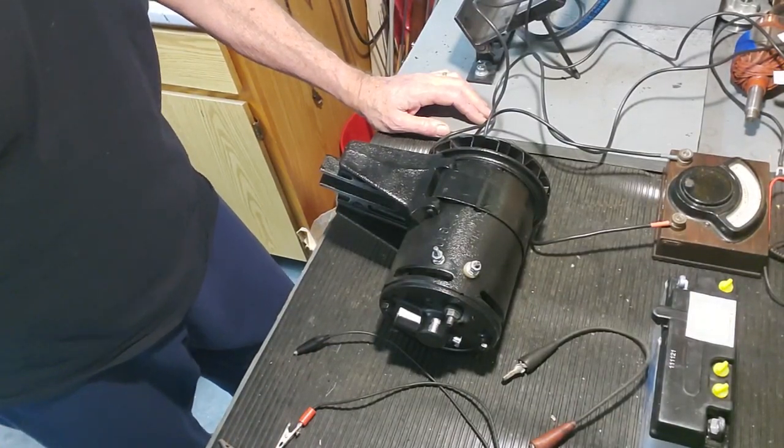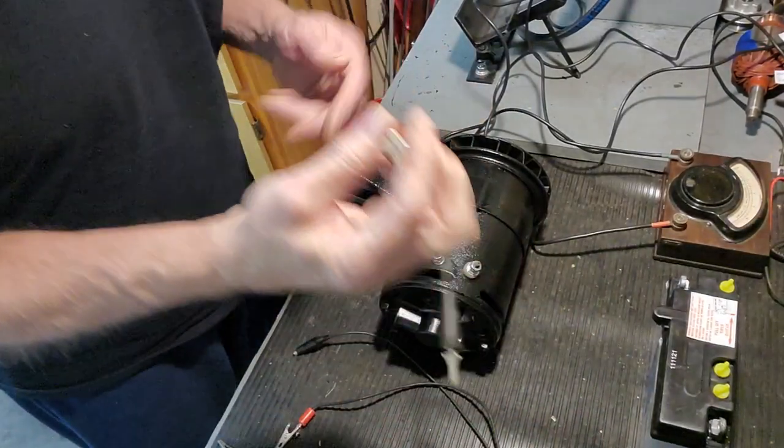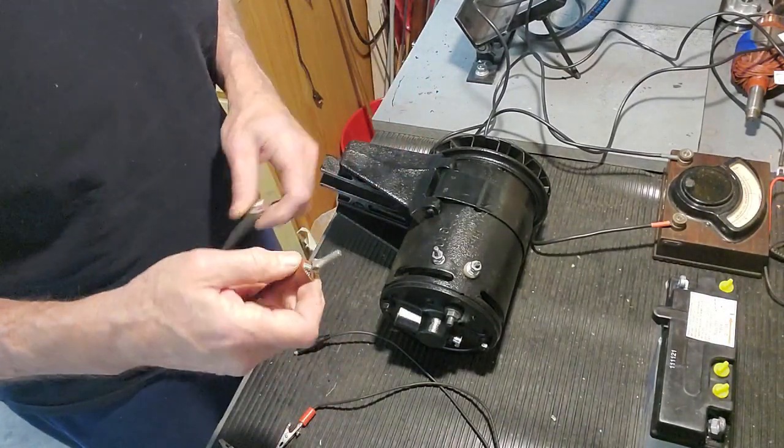So it's pretty simple. It's going to take three jumper wires to do this. The first one is just a short piece here, and you can just do this with a piece of wire. I just happen to have a short alligator clip one.